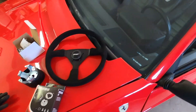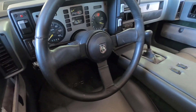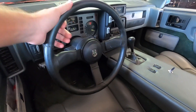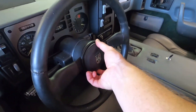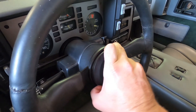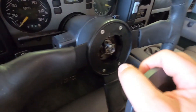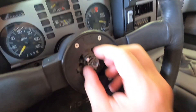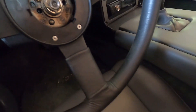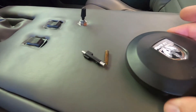Here is the original Fiero steering wheel — it's not in horrible shape but I'm just not a huge fan of it. First we've got to pop this off. On the Fiero there's a little notch right here at the bottom — you just pull and it comes right off. Now we've got to get this little horn switch. You just turn it and it pops out.